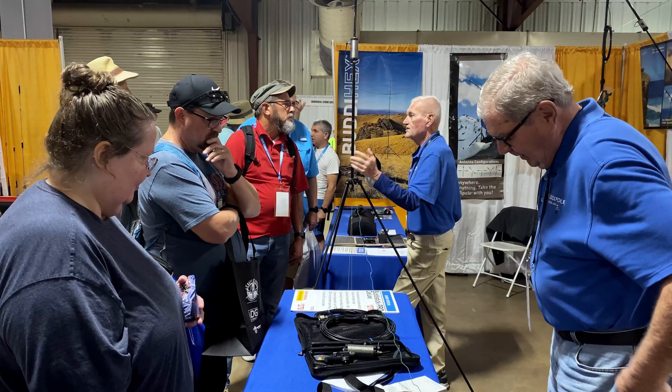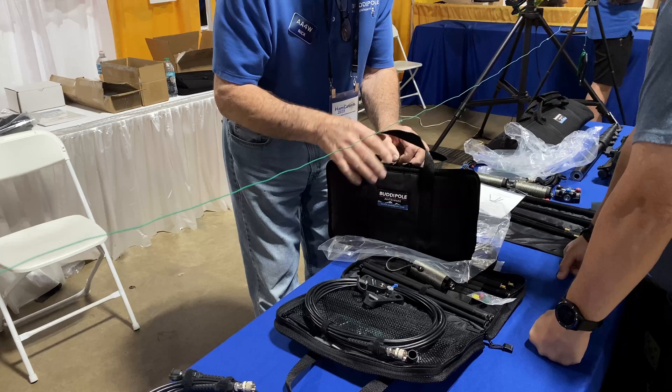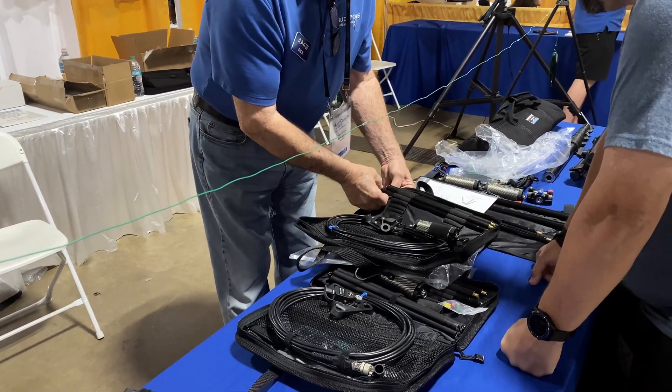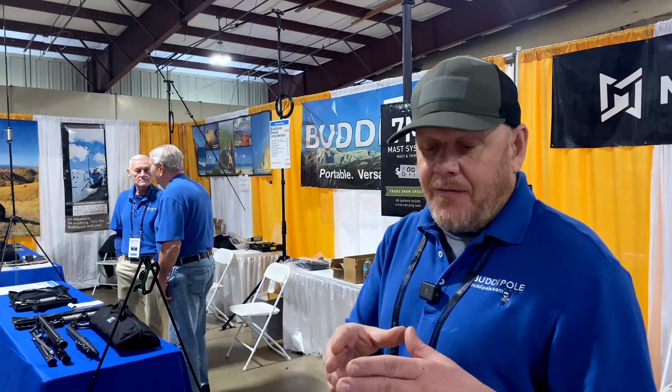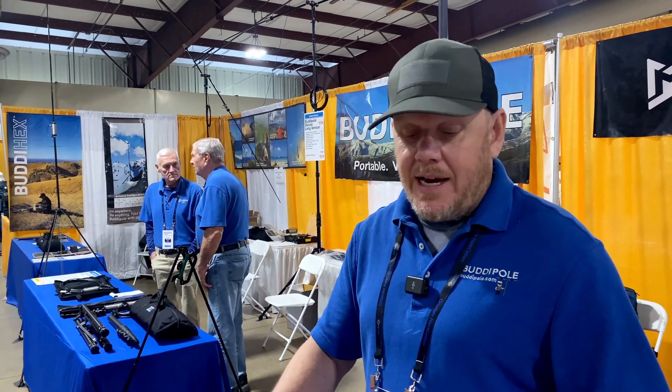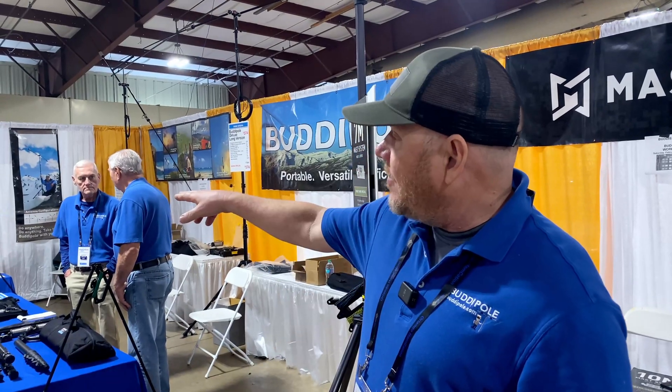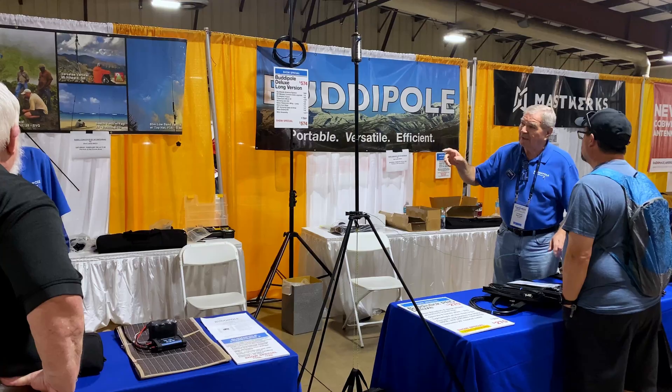That's our Buddy Stick Pro set up out front — it's really popular for POTA activations. Everything's compact and in a little portfolio case. The feed point allows you to attach our shock-corded legs that fold up and go in the bag with the antenna, so you can set up on any terrain — even uneven terrain — and it puts the feed point up to nearly four feet. We use a single elevated radial as the ground side of the antenna; the key is to keep that up off the ground several feet.